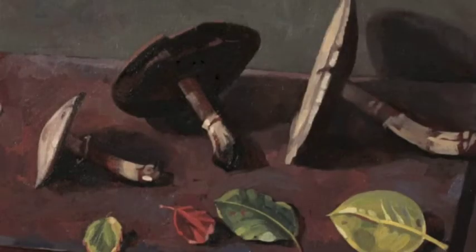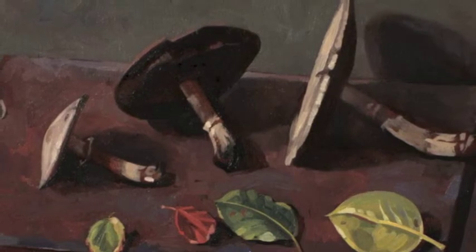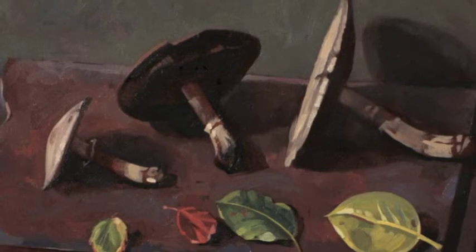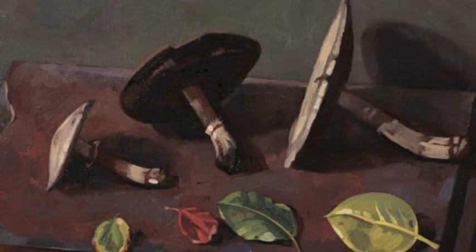He also looks at these still life projects where you've got the mushrooms and the leaves on the chopping board. It's great the way he's put the composition together. It just evokes that feeling of the farmyard kitchen — it's really good the way it's all been put together.